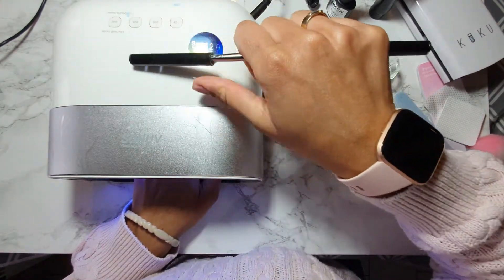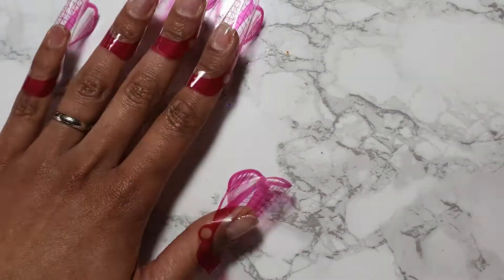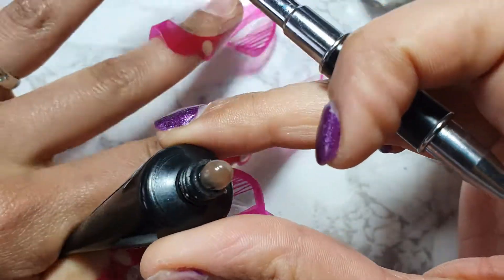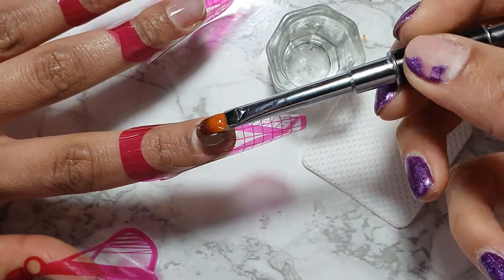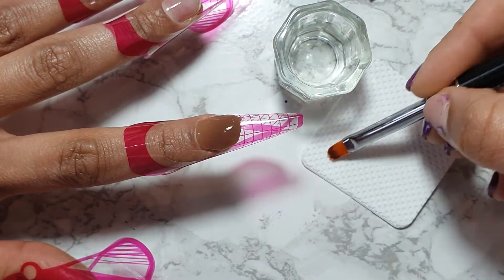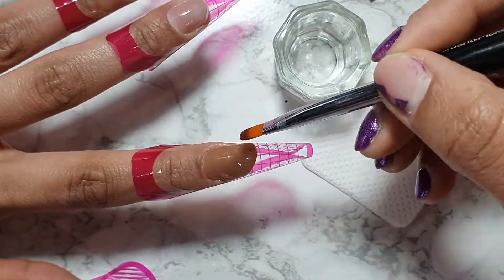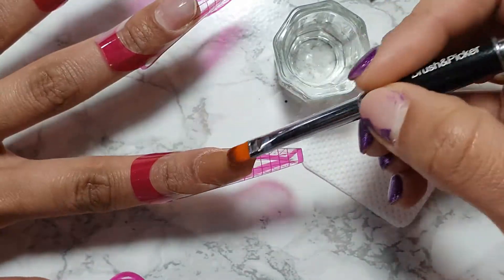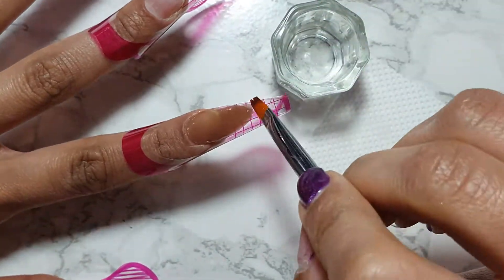I have isopropyl alcohol - it's 70-75% alcohol that I bought from Amazon in a big tube. I basically use that for the poly gel, though you can also use base coat if you don't have alcohol. When you're going around the cuticle area, be really careful because you don't want to flood it - just push as gently as you can. I'm building up the nail as much as I can and pushing it forward. I'm going to be going for an almond shape.